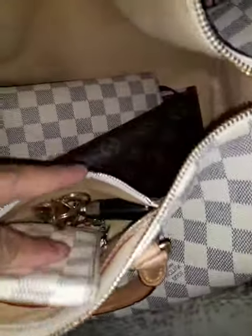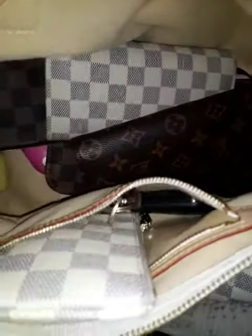This is my bag right here that I'm using. This is a Speedy 35. Look at all that — all my Louis Vuitton purses.